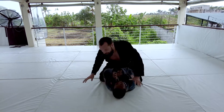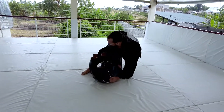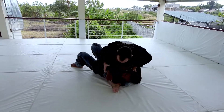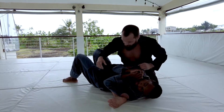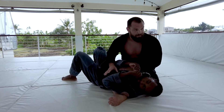I'm going to have Aaron give me a bridge. We're transitioning up to S-mount. So we get here. The armbar is a great option — nothing wrong with the armbar — but I want to have choices if I can.